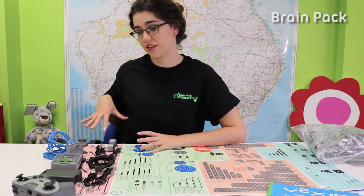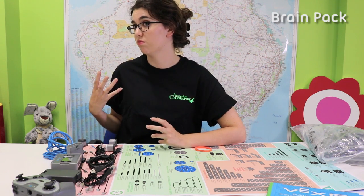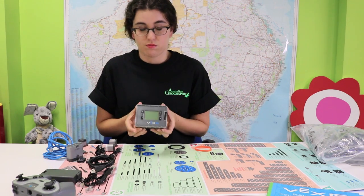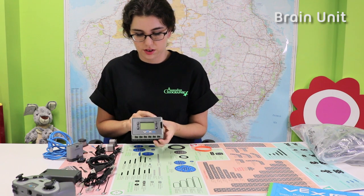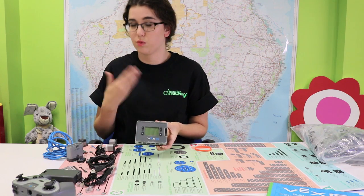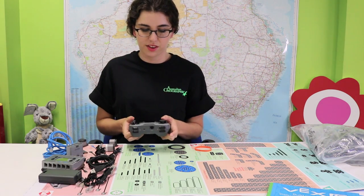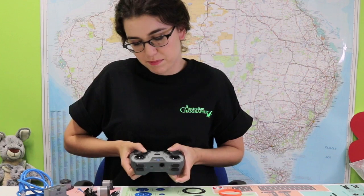This is everything that you will need to create the brain of your VEX robot. What we have here is your brain circuits. You have 12 different ports, which means that you can put 12 different input functions to make your robot work. As I said before, we have the controller, fashioned to be like your little Xbox controller.